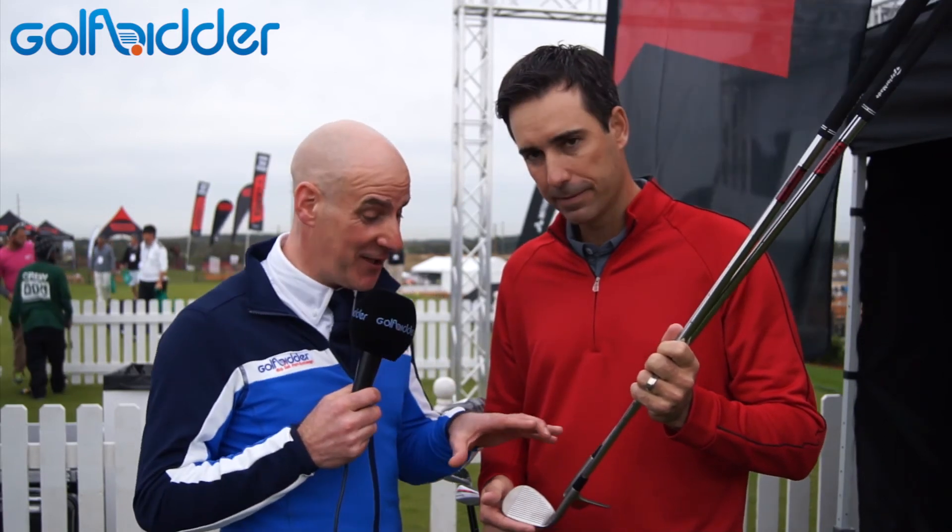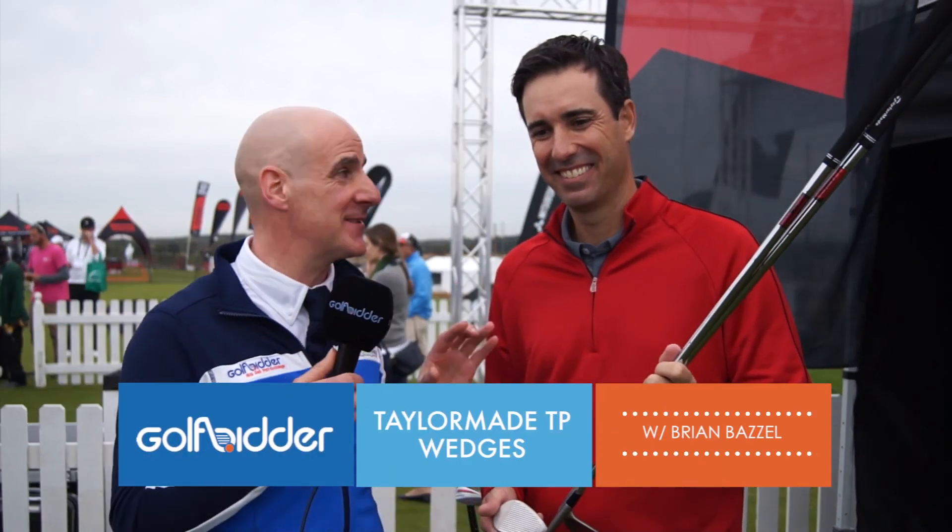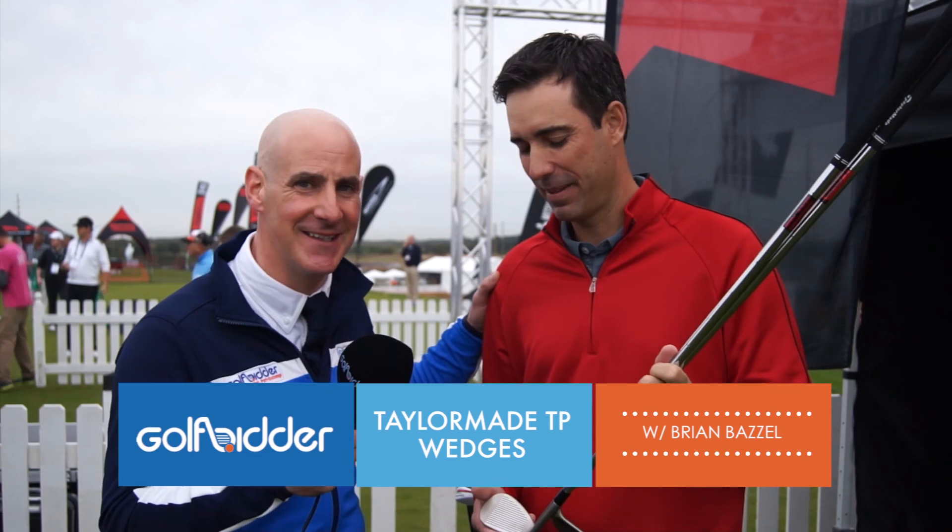So the message is: choose your wedges carefully, but always choose TaylorMade, right? I like that message. But always choose GolfBidder.com. Brian Bazzell, as always, thanks for talking to us. Thank you.